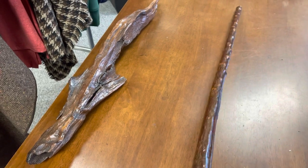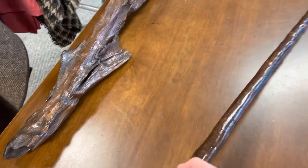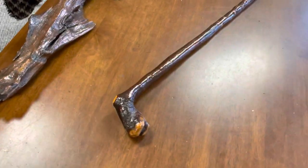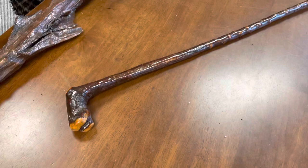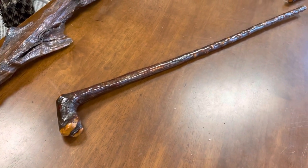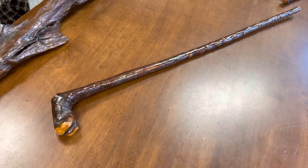It weighs 490 grams. It's about an inch and an eighth there, and maybe about seven-eighths of an inch towards the bottom. This would be good for someone well over six foot, and it's a good strong stick as well. At 490 grams it's not too heavy — it's a nice handy weight for a big guy.